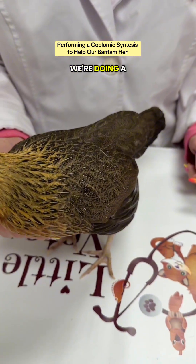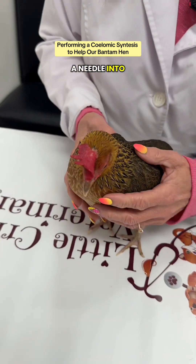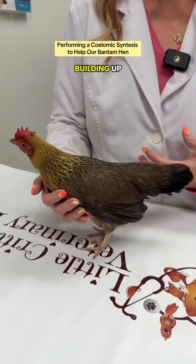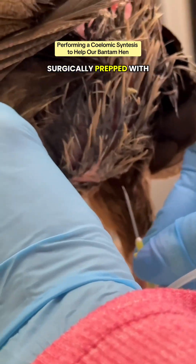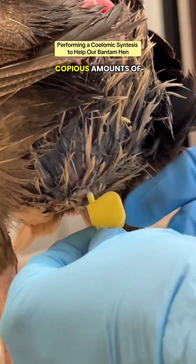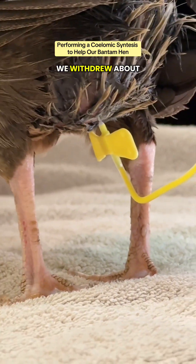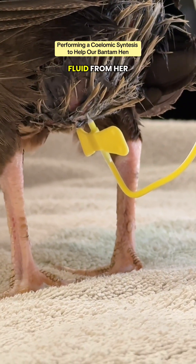In this video, we're doing a coelomic centesis, where we're introducing a needle into her abdomen to withdraw the fluid that's been building up. The abdomen was surgically prepped with an antiseptic, the needle's being introduced, and we're withdrawing copious amounts of thick yellow fluid. In total, we withdrew about 83 cc's of fluid from her abdomen.